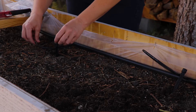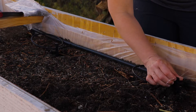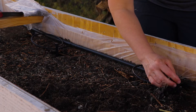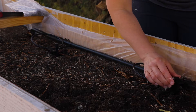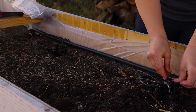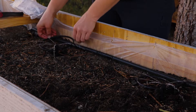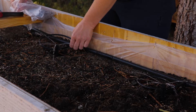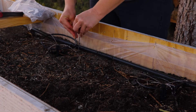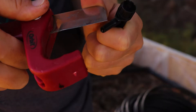We usually have zero to one or two days of actual rain in the summertime, and they're talking about this possibly being a drought season, so irrigation is gonna be really necessary. These little heads spray farther if you twist them open more. I'm also using landscaping staples to prevent them from going all over the place.